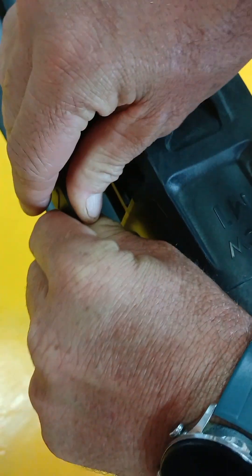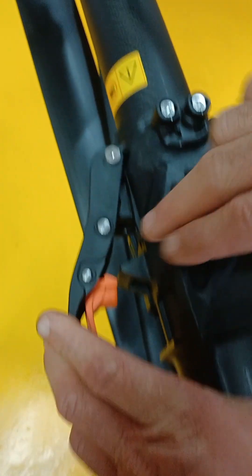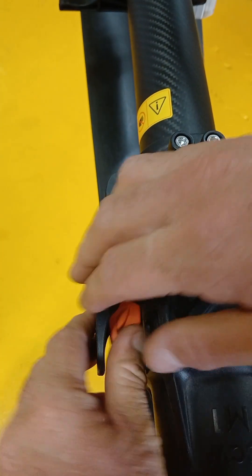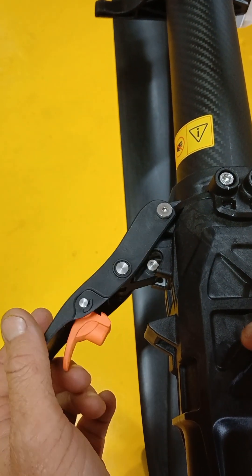How to fasten the arm clamps. A very important thing to notice with the arm clamp is that the arm has a retaining pin right here to make sure to hold the clamp in place. Make sure that that locks in there.